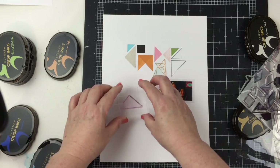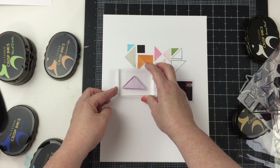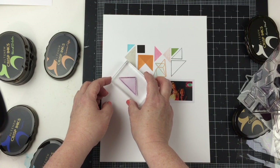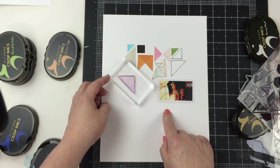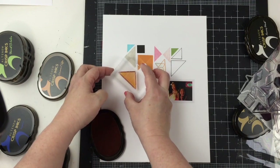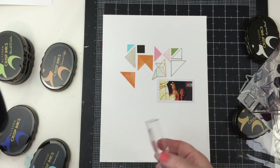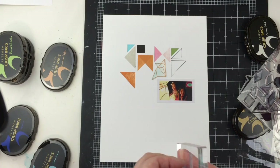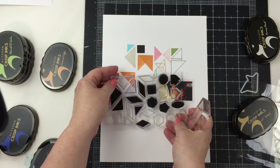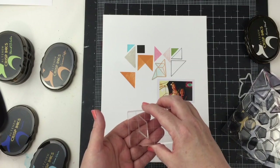So now I need to continue adding some more shapes. This is where I'm going to start really making the design my own. I'm going to start now to frame my photo. I really like the angles and the direction that they can give, pointing towards your photos and making the photo stand out. So as I play around with the shapes, my focus is going to be framing and making the photos stand out. I think the hardest part about a layout like this is just getting started.